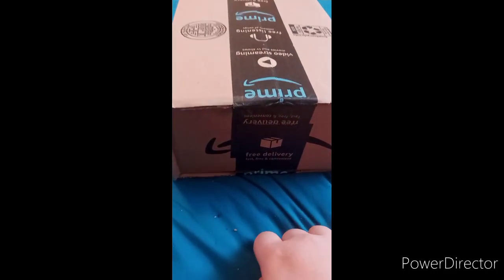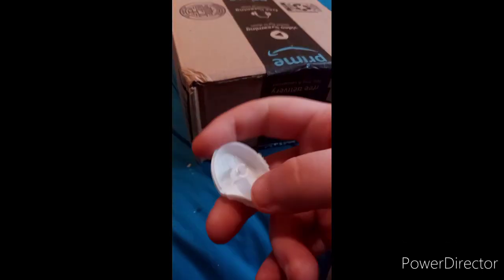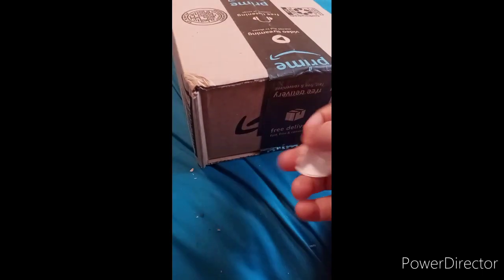Gonna do another unboxing, so here we go. You'll see what it is — I'm using this because I forgot where I put my knife at.